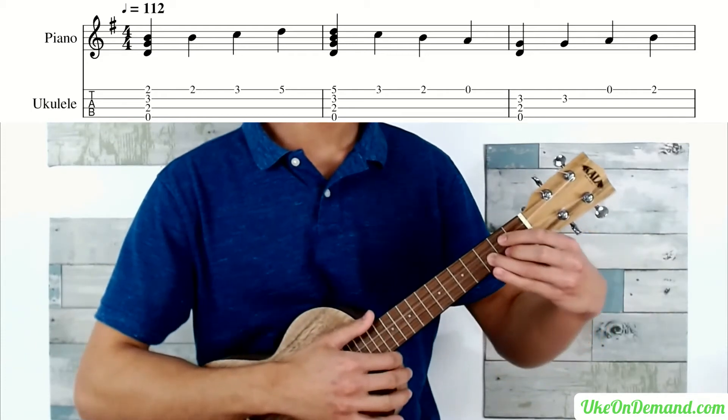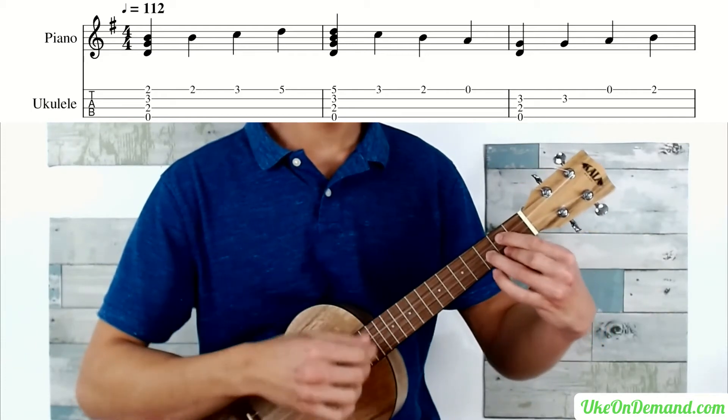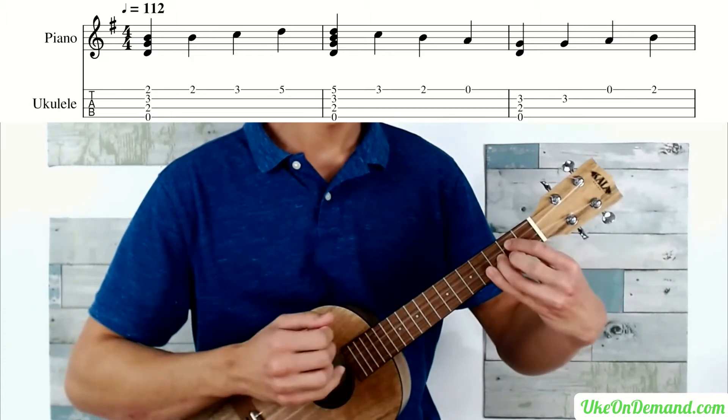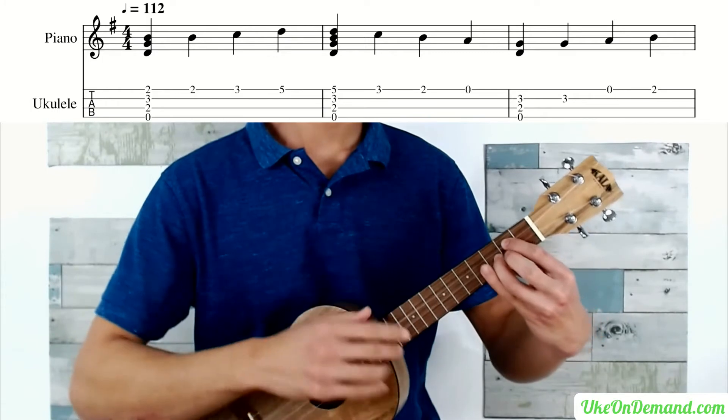So here's a side-by-side comparison of those two: here's the first version, and then here's the second version.